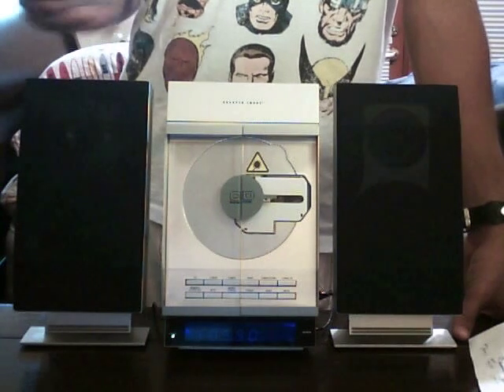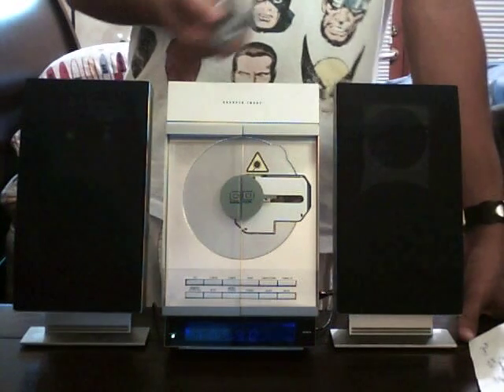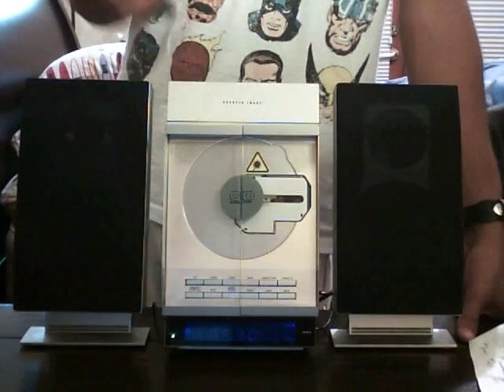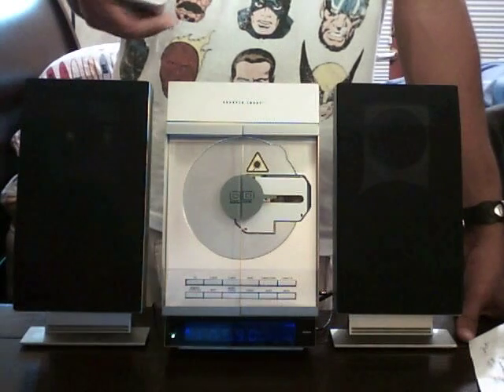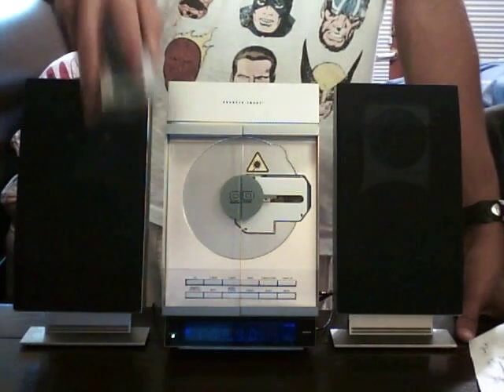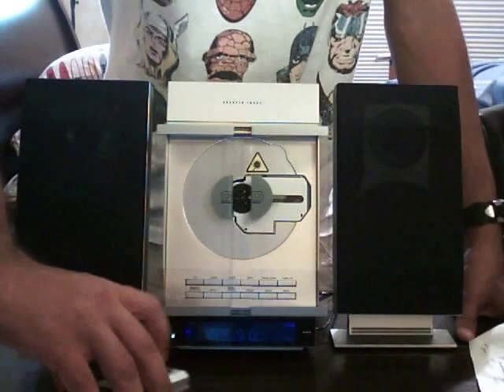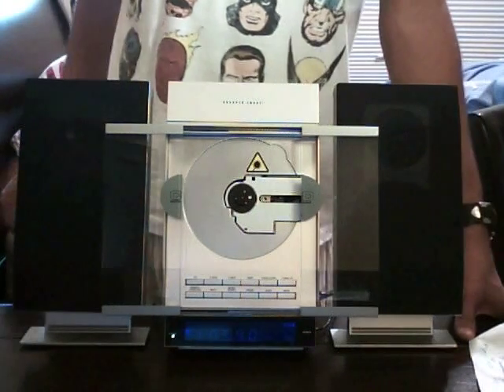The next thing would be the CD player. It's a solo CD player, so as you can see right there, there's only one spinner — you can't mount more than one CD at a time. So you hit door open on the remote control. I'm going to go ahead and hit door open — you have to do it from the front. And as you can see, those doors open right there, perfectly. Perfect condition.